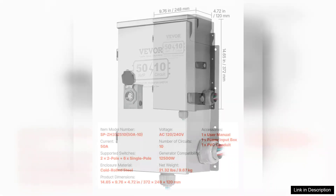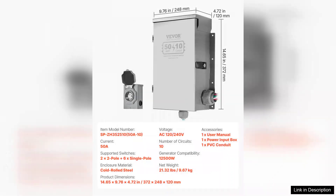The labeling of circuits is intuitive, making it easy to understand which appliances are powered when the generator is in use.